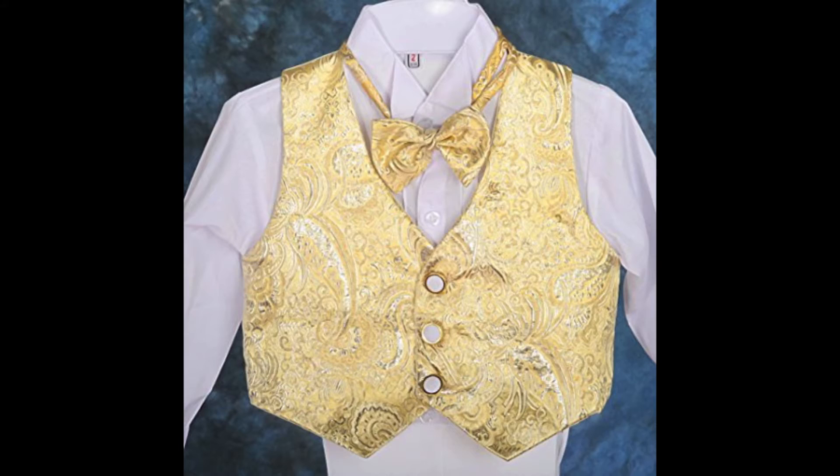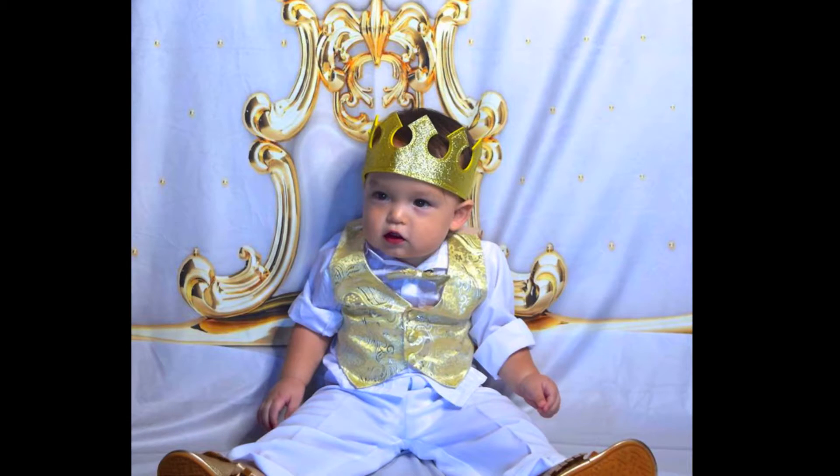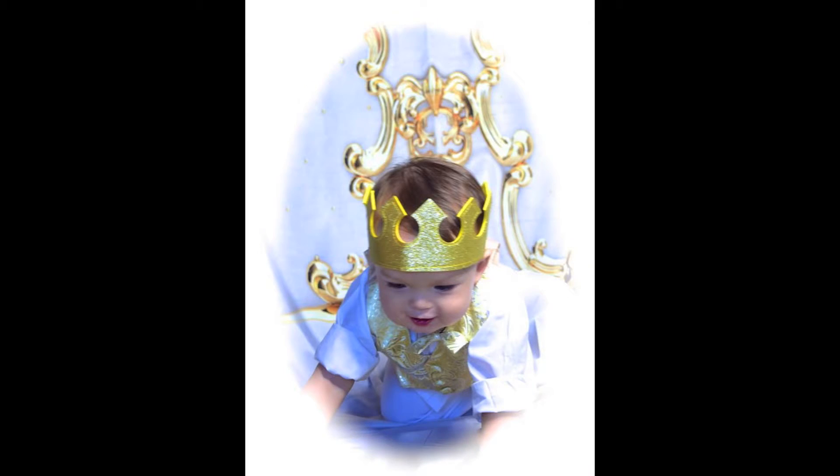For his outfit, I purchased it online at Amazon and picked the color white and gold. This is the outfit he wore on his photo shoot. It fits him really well except the pants are a little bit long. I also purchased this crown at Amazon and I really like it — it fits him really well.